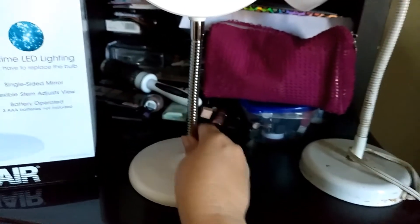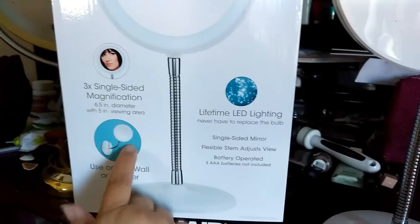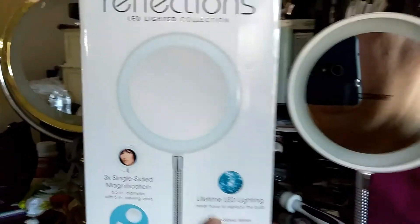It has its own base, which is already attached when you get it. Now if you want to switch it over to wall mount mode, you just go ahead and mount that onto the wall. It does have the hardware inside — it already comes with it, which is totally awesome.